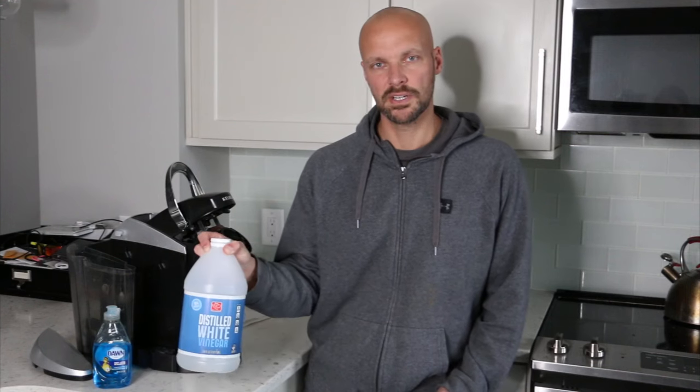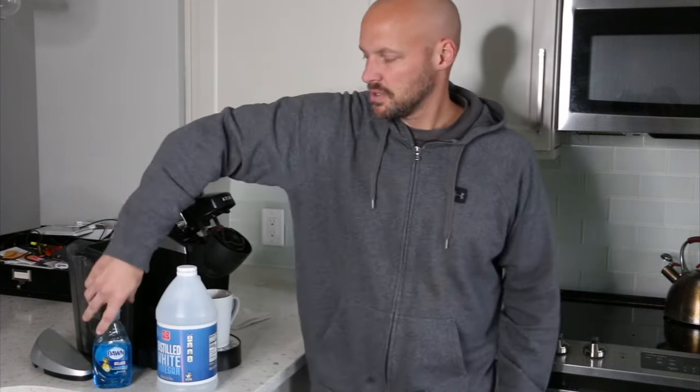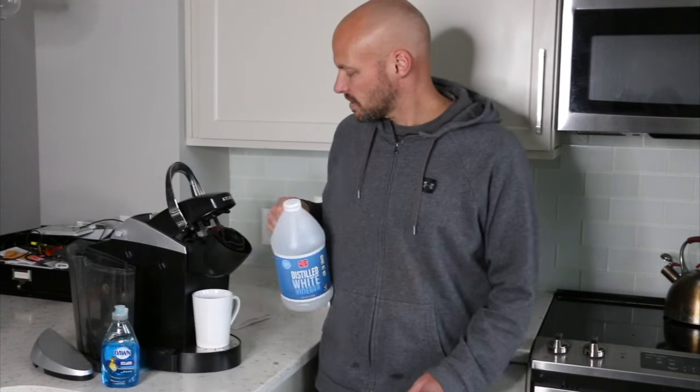The next thing you're gonna do is make sure you have distilled white vinegar. Keurig does sell a descaling solution for $13 — you could buy that — but white vinegar will do the same sort of thing. It'll help you descale it, and we're gonna run some white vinegar through our system. Another thing is just general soap — we're gonna clean everything as much as we can for the removable parts.